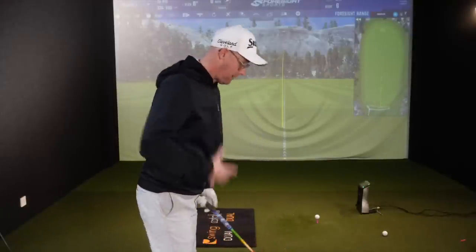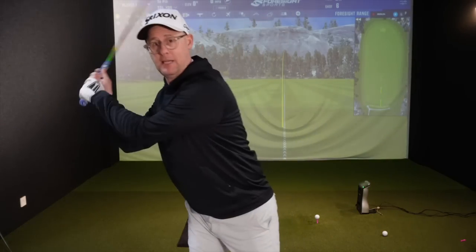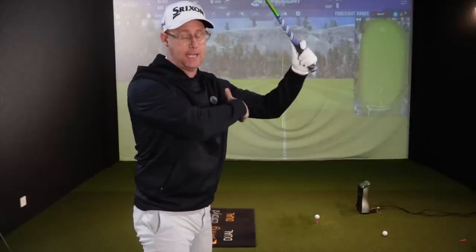Now I'm relatively slim. If you've got a bigger chest or bigger muscles than me, this gets so tough. The amount of women golfers, and men who work out and have big bodies, or who are slightly overweight and have bigger upper bodies — they do this even more and literally have no room to start the downswing. We need to try and create this space.